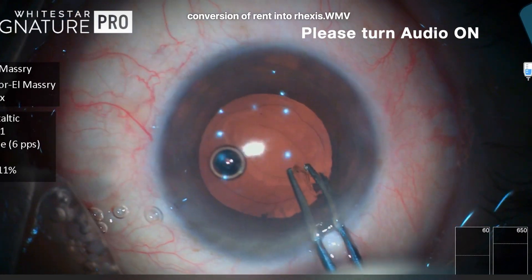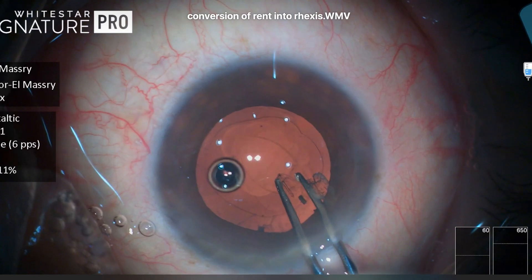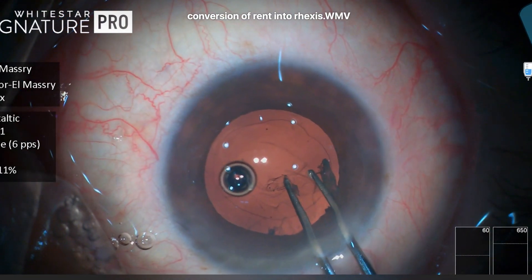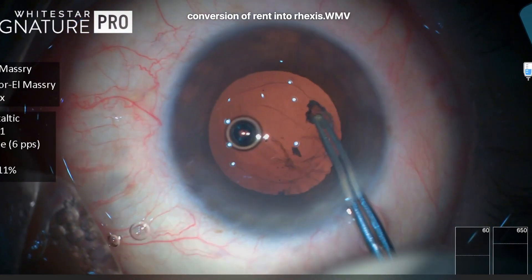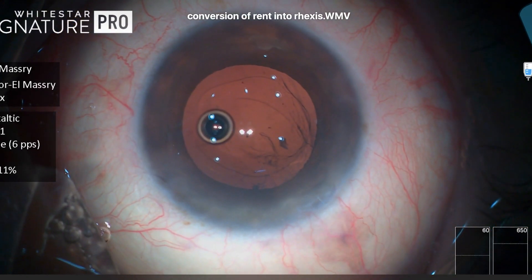So here the decision was to use the capsular axis forceps and to convert this ragged tear into a complete oval tear without leaving any sharp edges, in order to prevent extension of the posterior capsular tear into a complete radial tear with two flaps, which may compromise the bag.